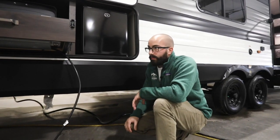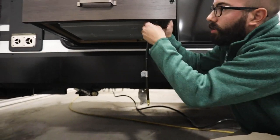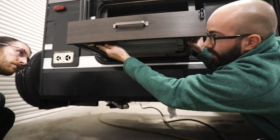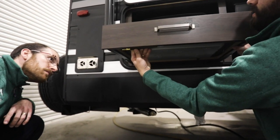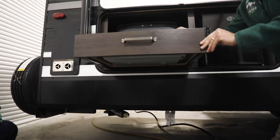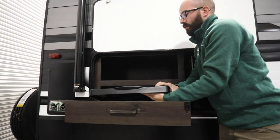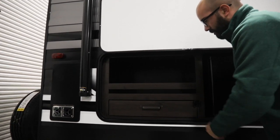Fantastic. Can you show me quickly just how to pack this up? Yeah, so on this one you're going to have some locking tabs up underneath that keep the gas line from getting in the way of the drawer operation, and then your cooktop is going to go down, slides back in, and then you have your travel latch just like that.